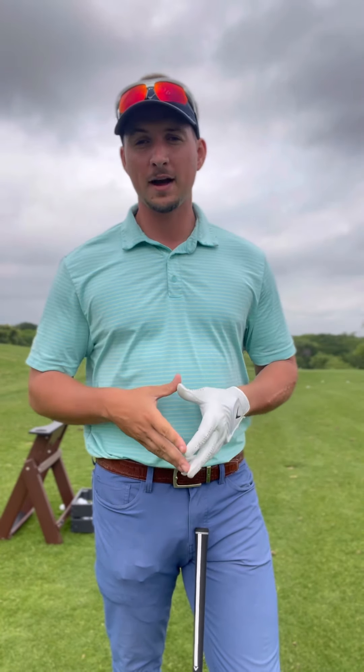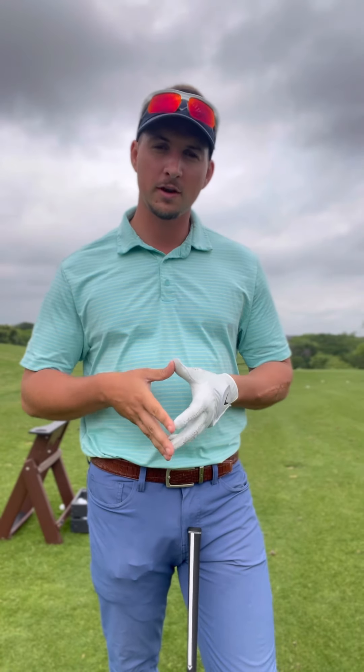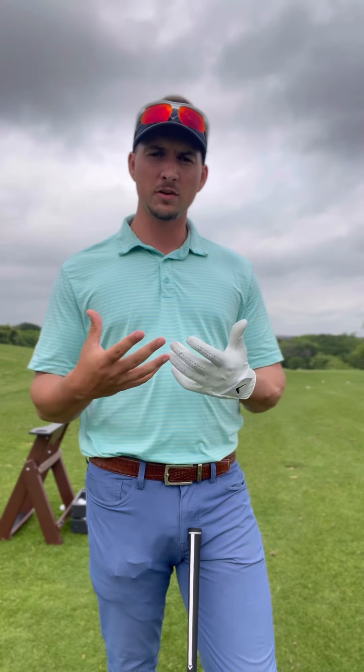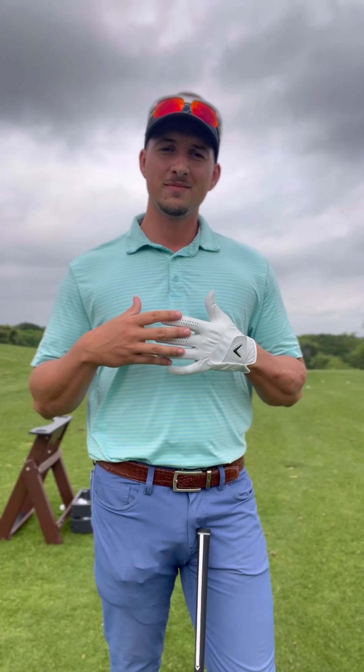Hey, what's going on guys, Brady here out on Trophy Club's driving range. I wanted to do a short video on how to build a golf grip — specifically a neutral golf grip. You can have a strong grip, you can have a weak grip, or you can have a neutral grip.